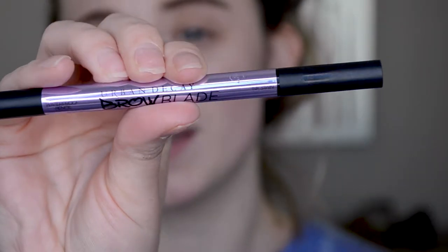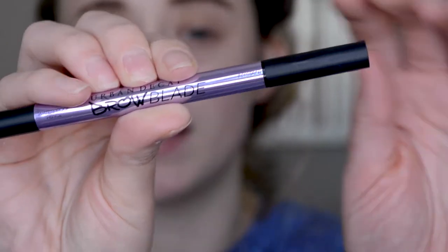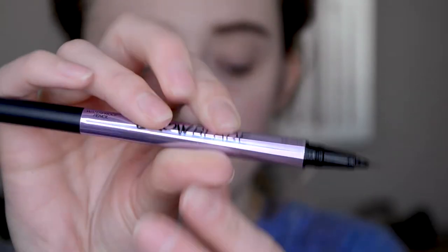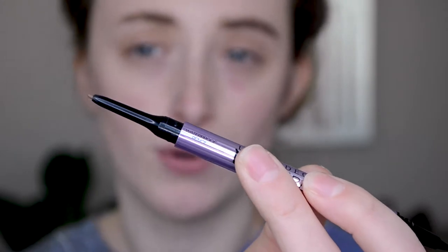Next up is the Urban Decay Brow Blade. This is a dual-ended thing — on one side we've got a nice little brush tip, and on the other side we have more of a traditional brow pencil. I absolutely adore this little guy.